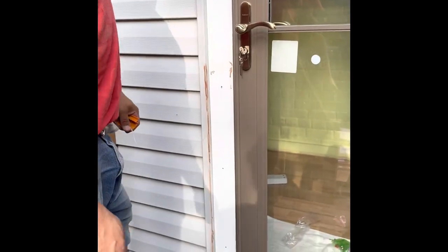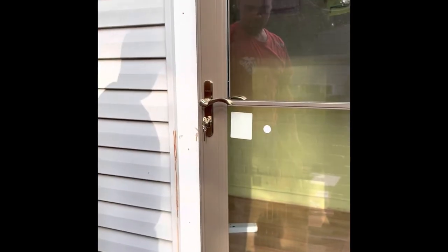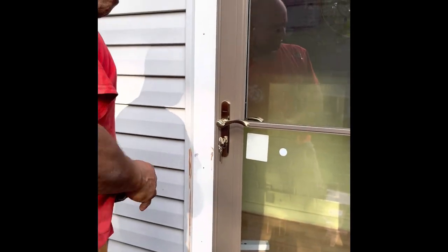And that's it — Anderson 3000 series storm door installed. Don't forget to like and subscribe and leave your comments. Thank you.